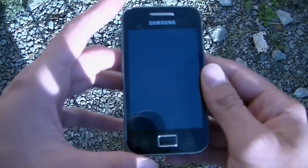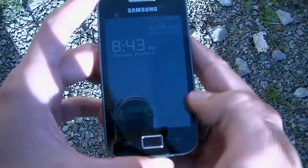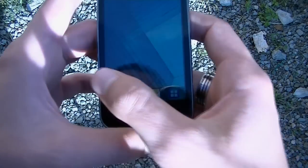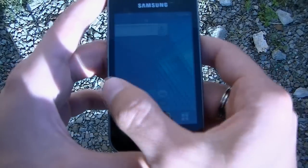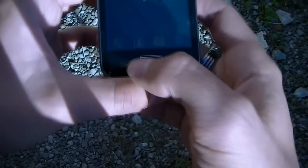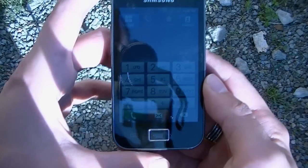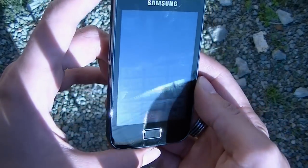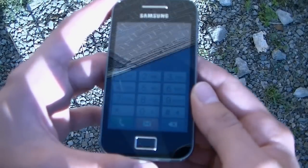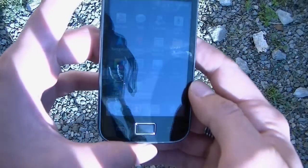Let's see how the Samsung Ace performs in sunlight. The dark background isn't helping it at all. Going to the call menu keypad so there's something bright to look at — you can still make it out, which is cool. In direct sunlight, though, it goes straight to not very visible at all. The icons in the menu are still somewhat visible in sunlight.